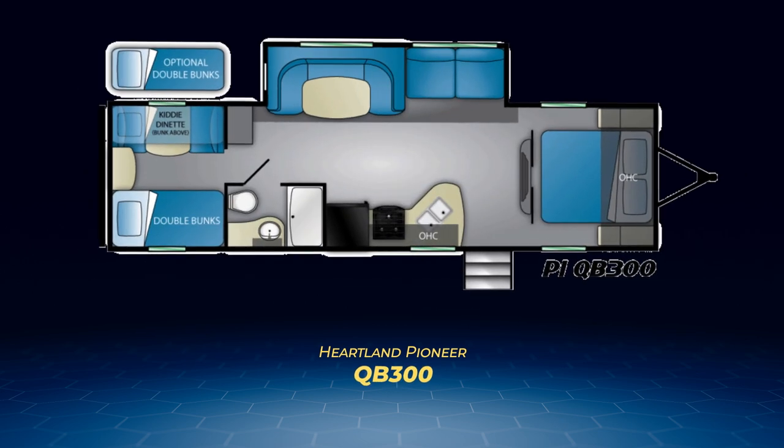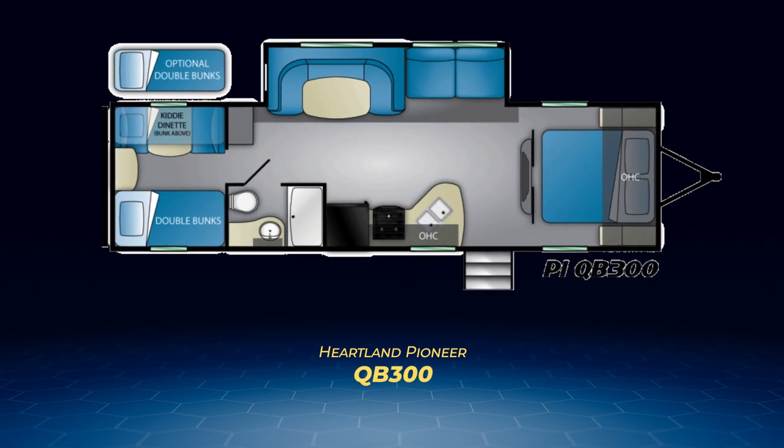The QB300 also has twin bunks in a bunk room with a pair of twin bunks on either side divided by a cabinet. The single slide is a large living area slide like the DS320, but with a larger U-shaped dinette. The kitchen is the same as the DS320, and up front you'll find the entertainment center and double pocket door separation for the main bedroom.